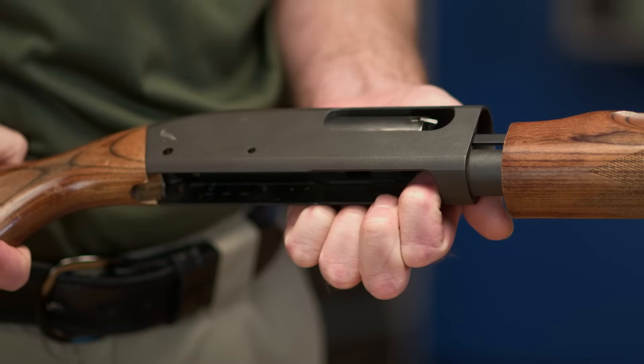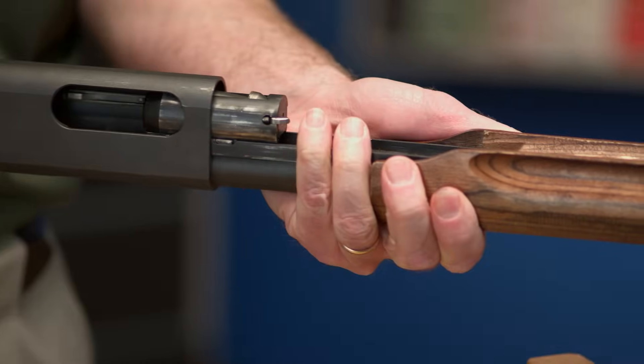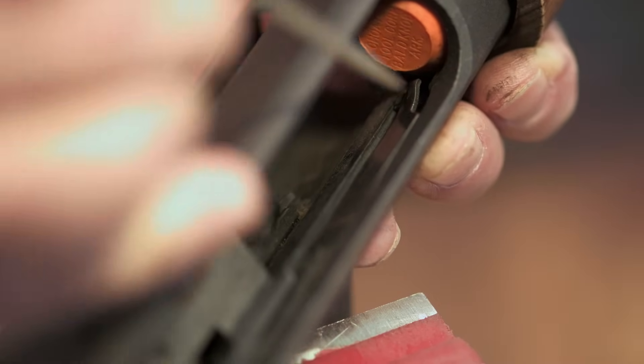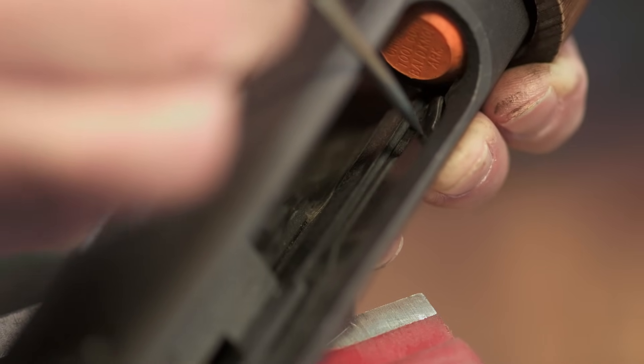The bolt comes out by sliding the entire forearm assembly to the front. But before you attempt to move it, reach into the receiver and depress the left hand shell stop to allow the bolt to move forward and out of the receiver. The shell stop is a thin, long piece of steel riding in a groove at the bottom of the receiver opposite the ejection port. Pushing in on this piece keeps it from interfering with the action arm so it can slide past.